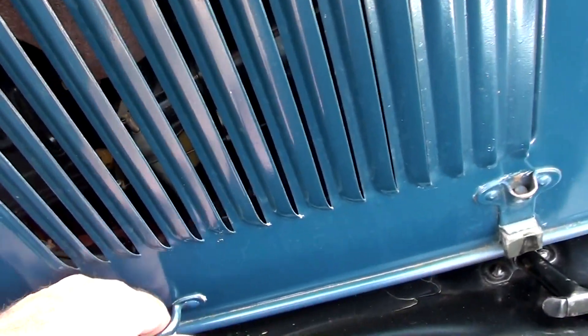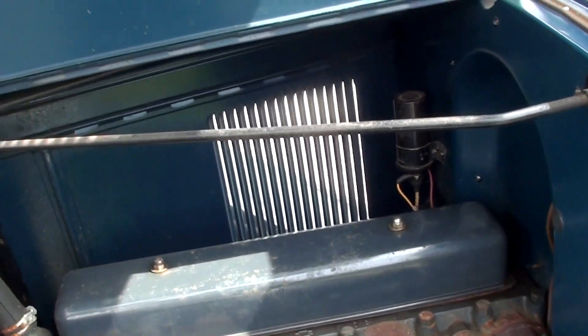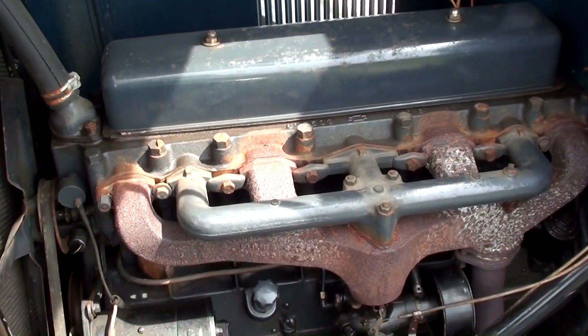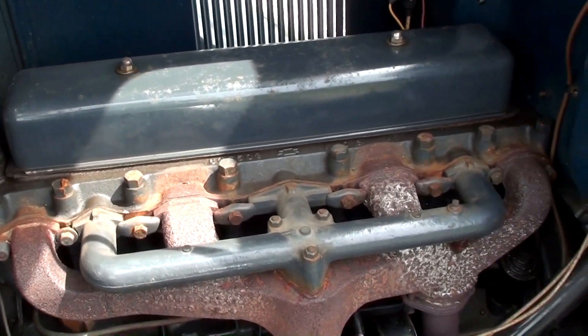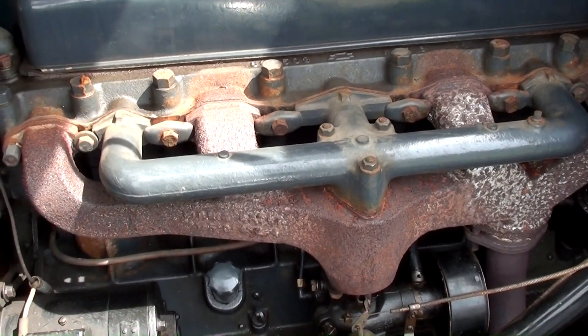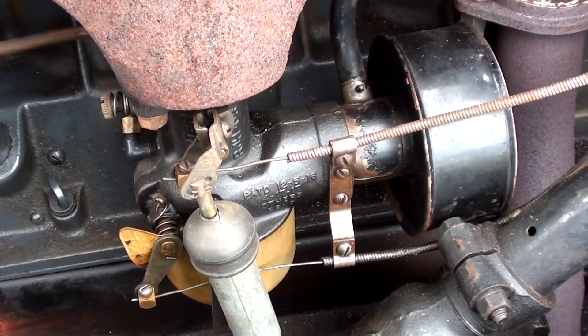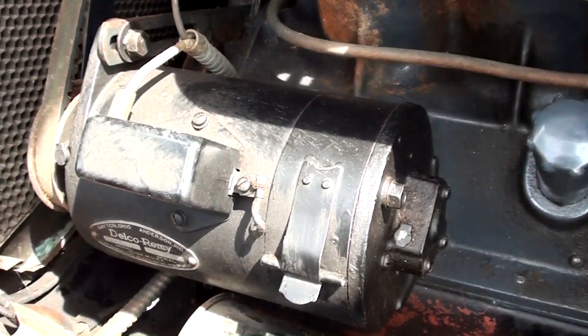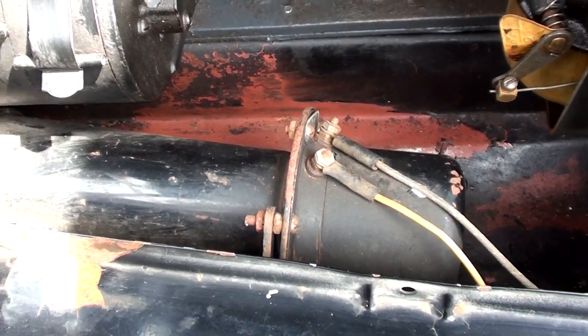We'll go ahead and pop open the hood here and take a look. It's looking sharp under the hood too. It's got a nice inline-six in there, and of course you've got the intake and exhaust manifolds on the same side. Factory style carb down there. That's a big generator, and you can see it's got a horn mounted here as well.